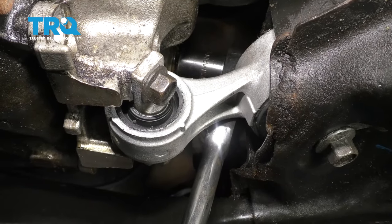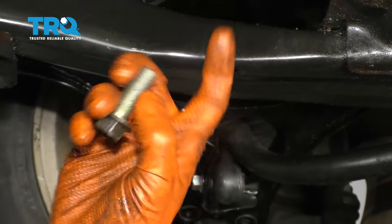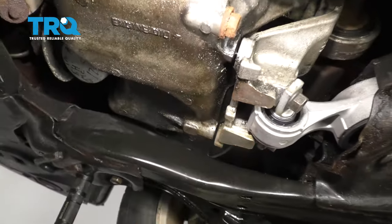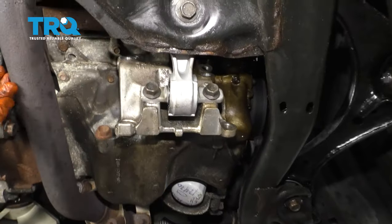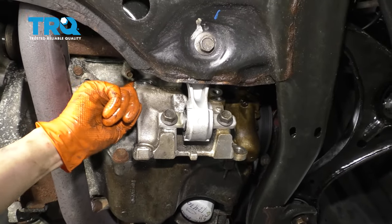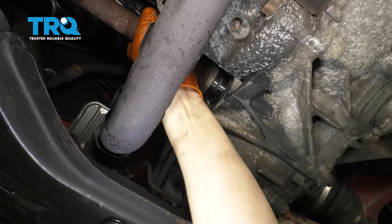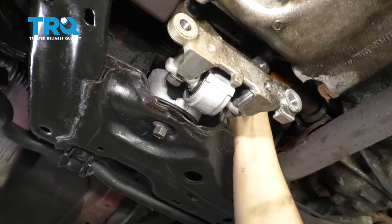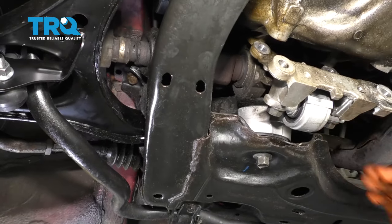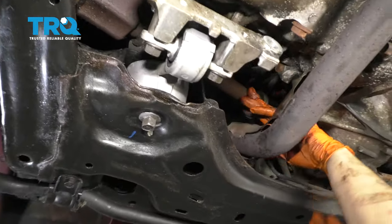Remove this top one too. There's another short one, so again make sure you keep those where they belong. Go ahead and pull this down — as you can see, that releases that carrier bearing, which is what we want to drive out. Now take the CV shaft and pry it out of the transmission. Wiggle it until it comes out and set that aside as well.